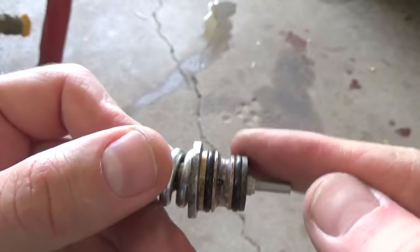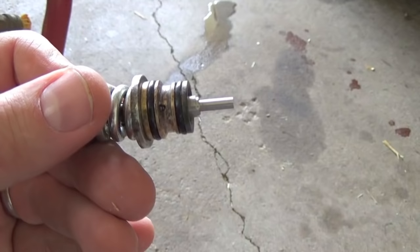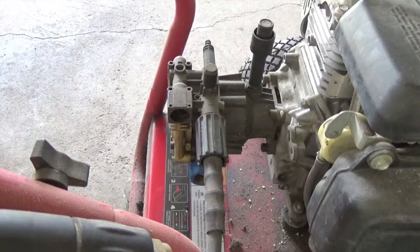If this moves freely and there's no debris blocking that port, you're pretty much done. You're going to want to smear a little bit of grease around these O-rings before you go ahead and put this thing back in place. If I didn't mention it, you're done already.